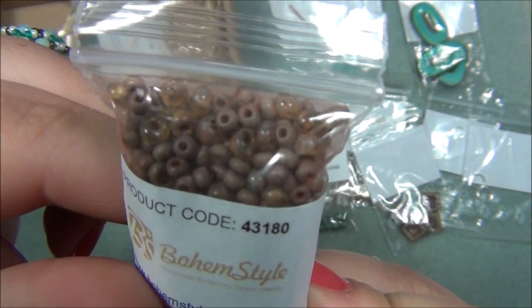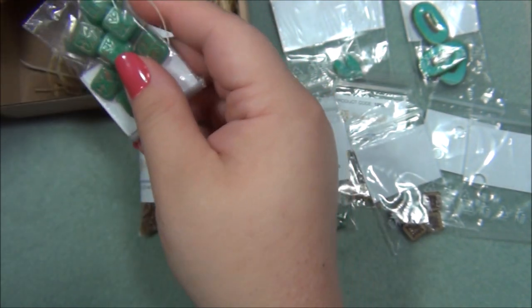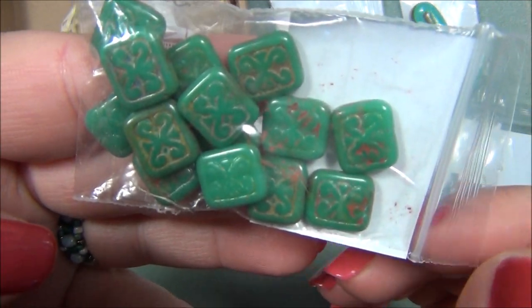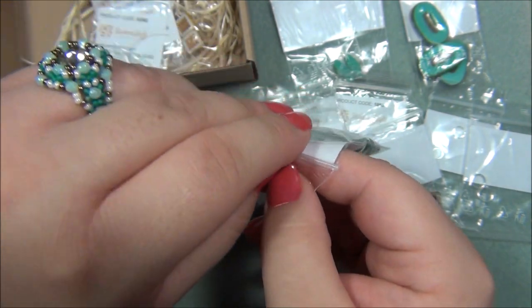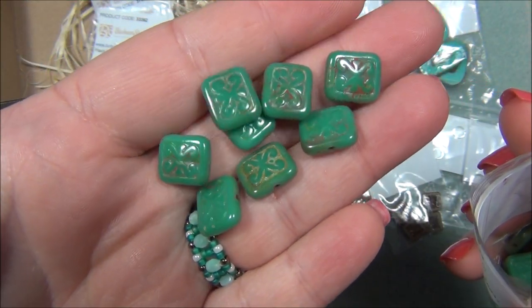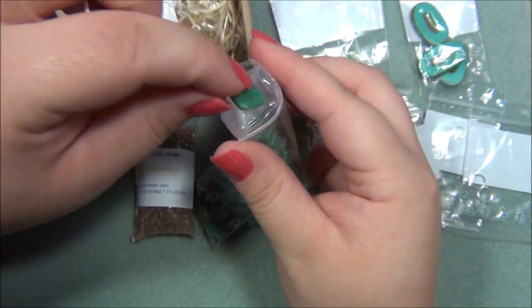So it's like an amber-brown color. And then we have some of these — these are gorgeous. I used these in a video not too long ago; it was a project I designed using beads from the Czech Beads Exclusive box. They're very pretty. I love those, but I'm dying to see what these projects are going to be.